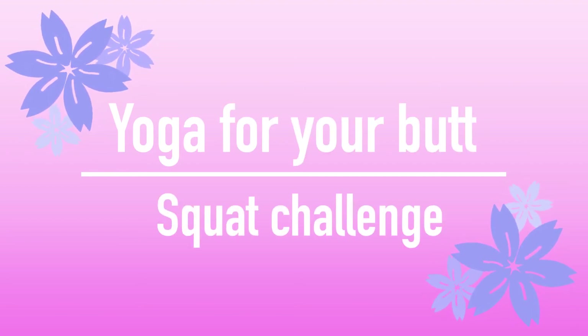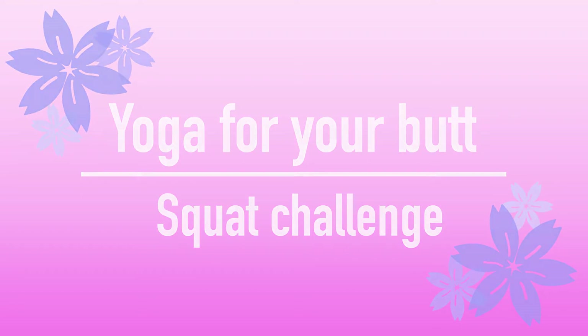Welcome to Yogisa Yoga and this 5-minute yoga routine that challenges your lower body while you train and tone your glutes.